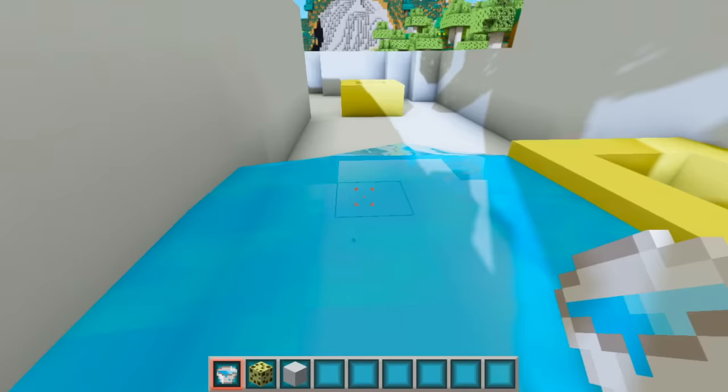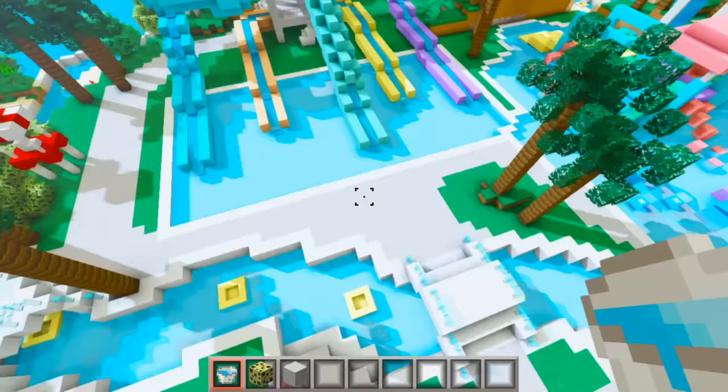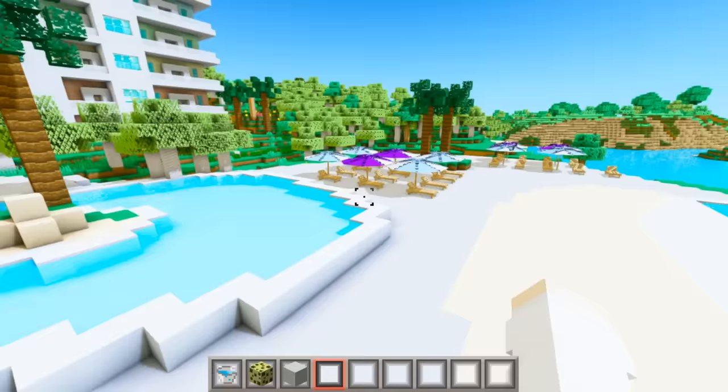The last area we need to fill up with water is this gigantic lazy river that wraps all the way around this half of the park. The water doesn't have to be perfectly even for the lazy river, so I'm just going to go around the entire thing and spam the water bucket. The lazy river is totally full of water now!